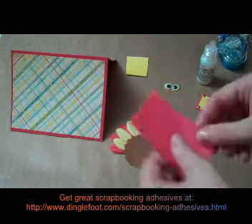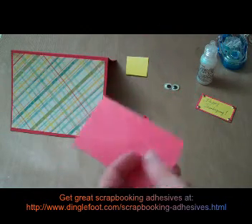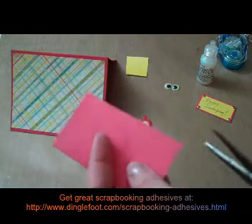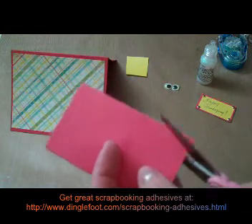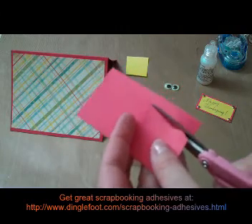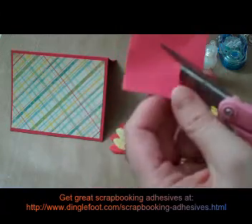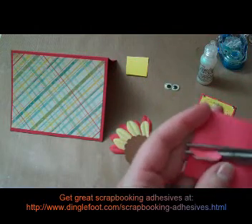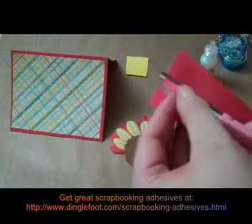Next I'm going to take my red paper. You know the little red thing that hangs down on the turkey? I think it's called a wattle or something like that. The best I can describe it is just cut almost like a peanut shape on your paper — something that looks kind of like it.